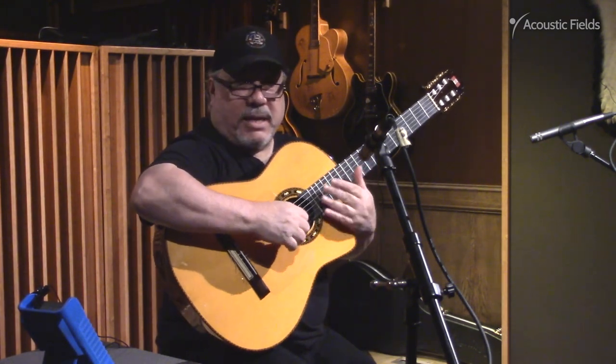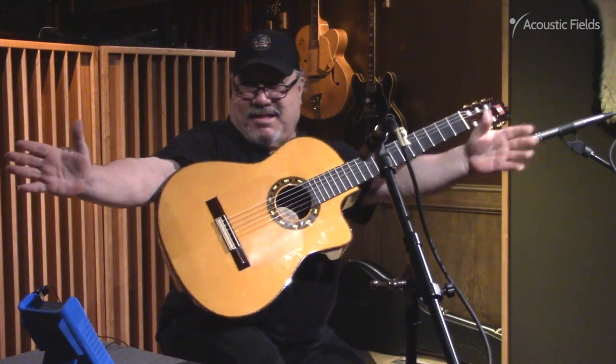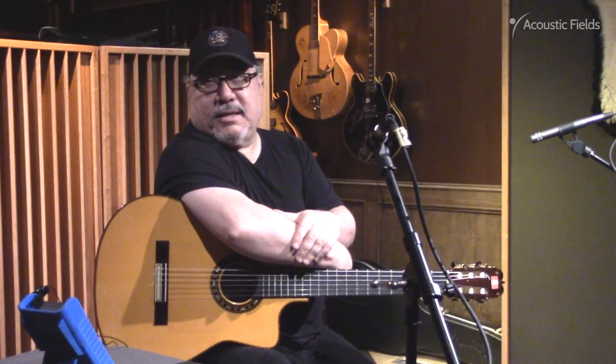Mainly, home studio, it's even smaller. Smaller, yeah. It's the diffusion that makes the room sound larger. Like this? Yeah. It's the diffusers behind you, in front of you. That's what makes it open. Yeah. Diffuser is a tool for engineers like myself to make small rooms sound larger.